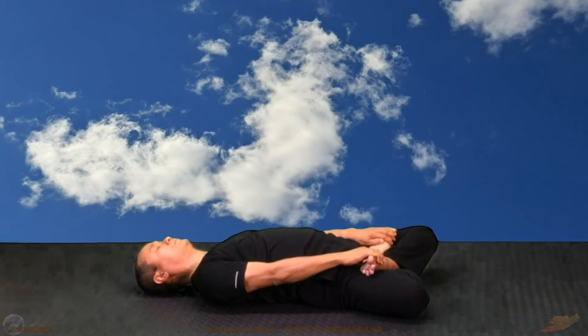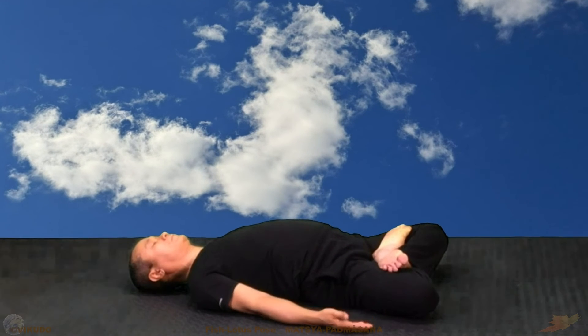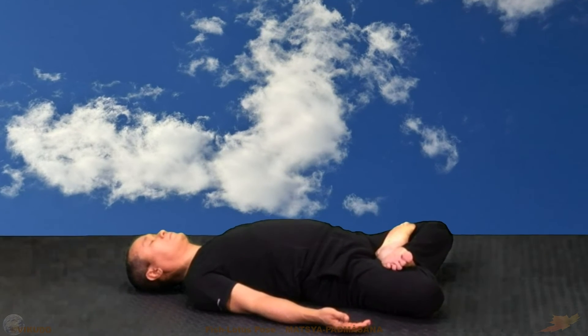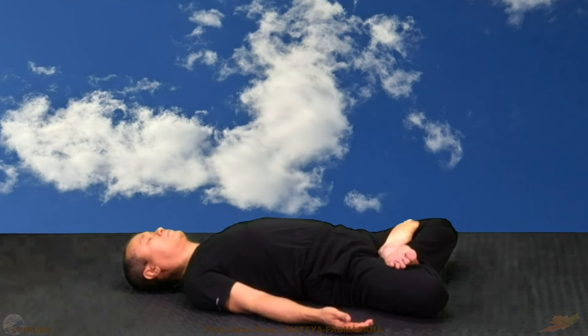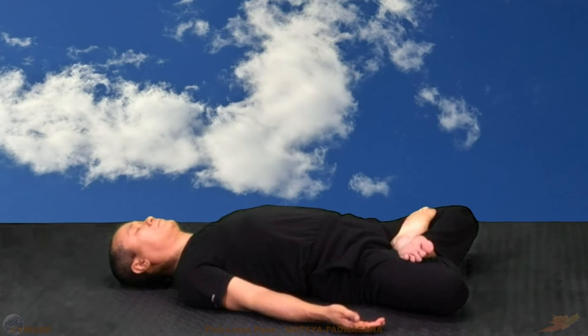And now, let go of your hands on both sides of your body, leaning your palms up to the ceiling. Breathe uniformly, slowly and deeply with the abdomen. Maintain this state for several breathing cycles.